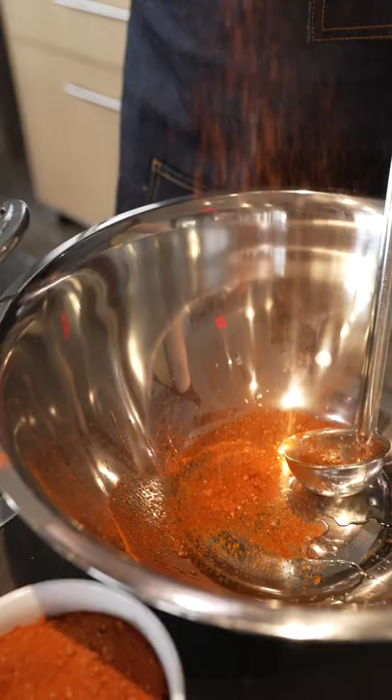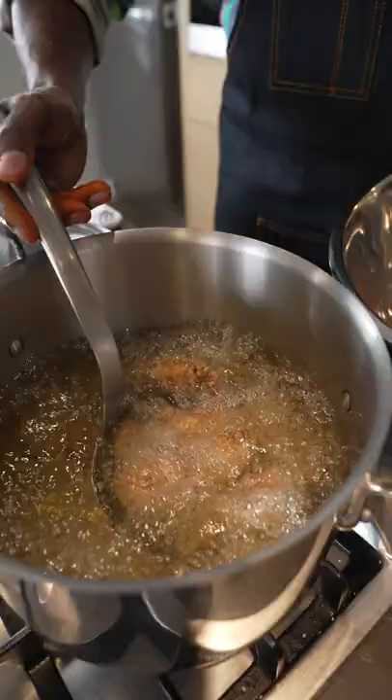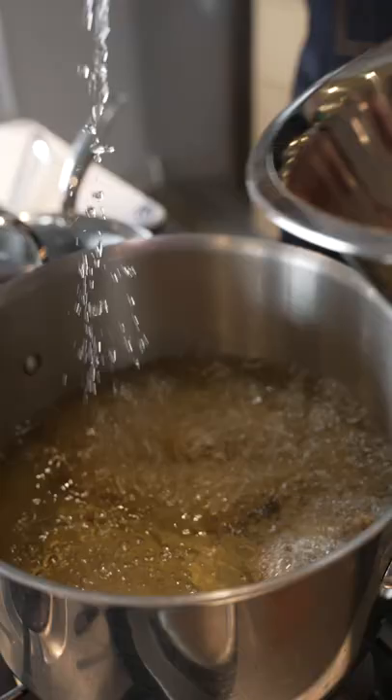This is the berbere, with a little bit of added dried garlic as well.